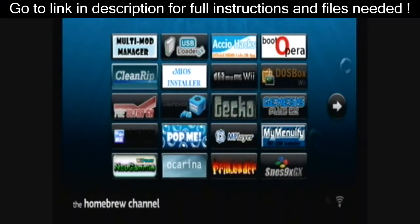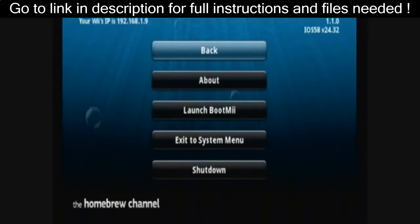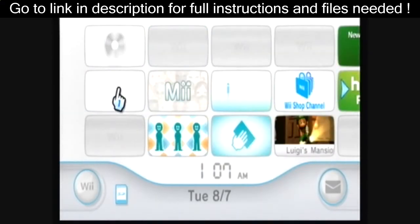It should then go to the Homebrew Channel. This is where all of your apps on your SD card will appear. You can press Home and exit to the system menu. And there it is — the Homebrew Channel.